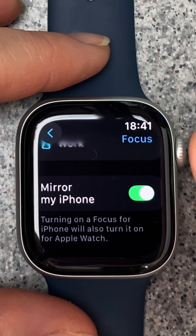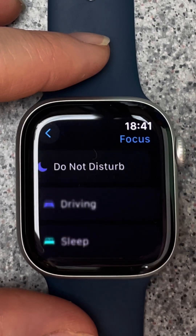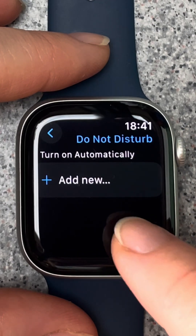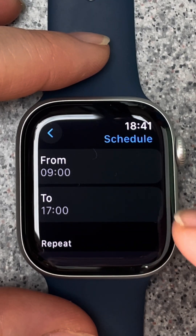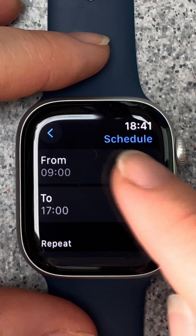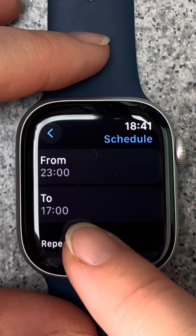If you tap do not disturb you can create a do not disturb schedule. Tap add new, then tap from to choose what time you would like the schedule to begin, and tap to to choose when the schedule will end.